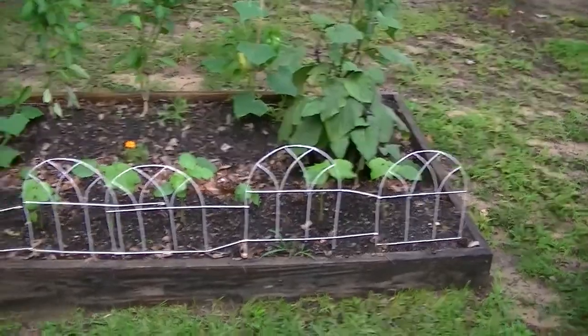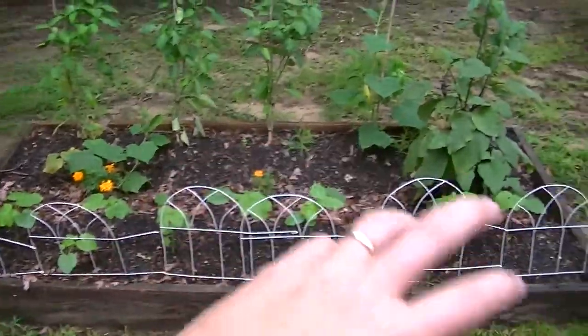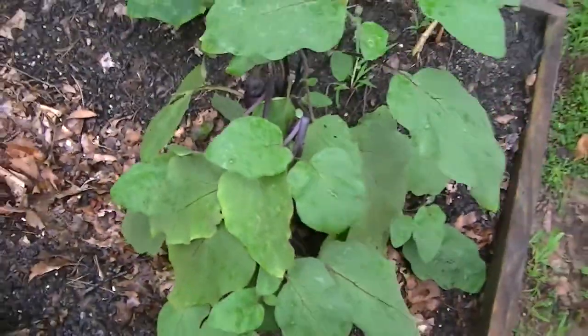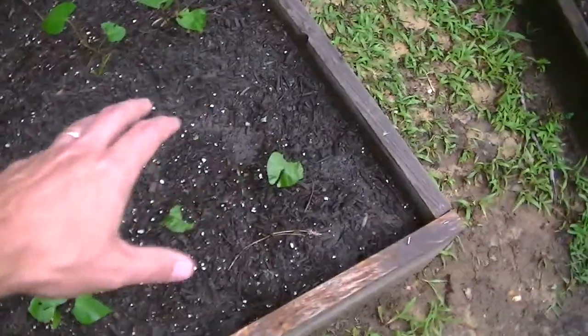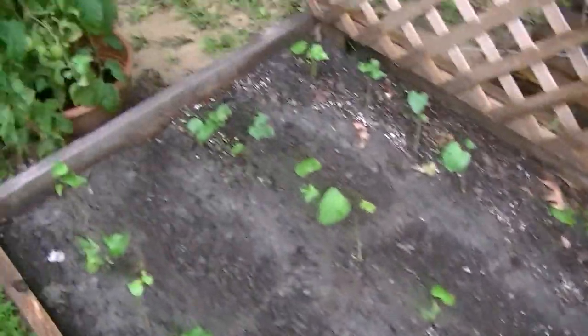This is my ugly bed — got some okra in the front, lemon cucumber, and an eggplant I'm growing for my mom since she eats eggplant. It has some eggplant on it. Peppers are doing okay. This bed has changed — it's now sweet potatoes. I'm going to need to get more soil in here and pile it up around the sweet potatoes. I think I have 30 sweet potato slips in there.